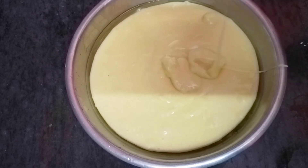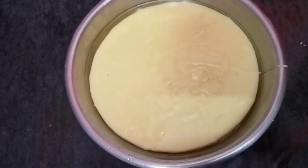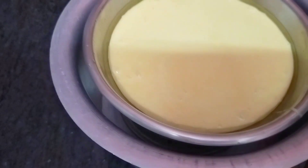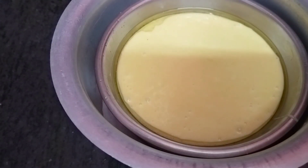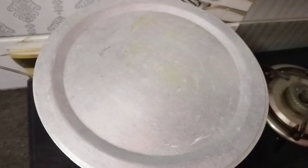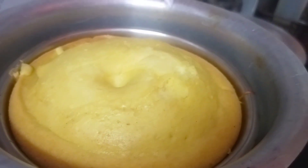We will put salt in the pan and put the mixture in the pan. I will cook it as soft as a spoon.